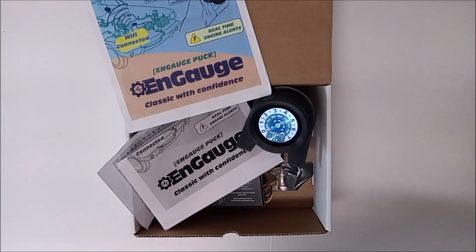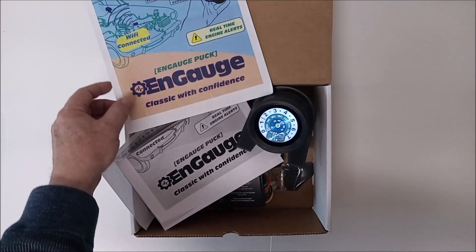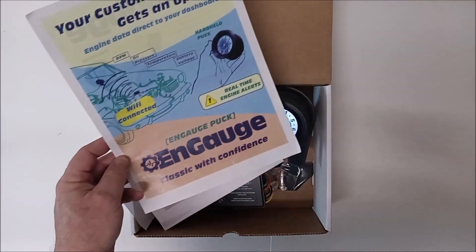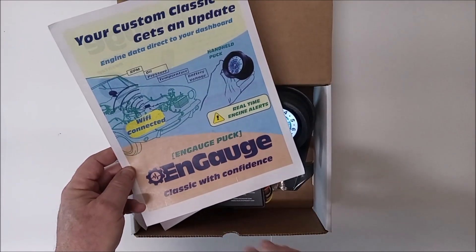Today we're going to talk about an exciting new product called the N-Gage Puck. What is the N-Gage Puck? Well, it's a system specifically designed for classic cars.